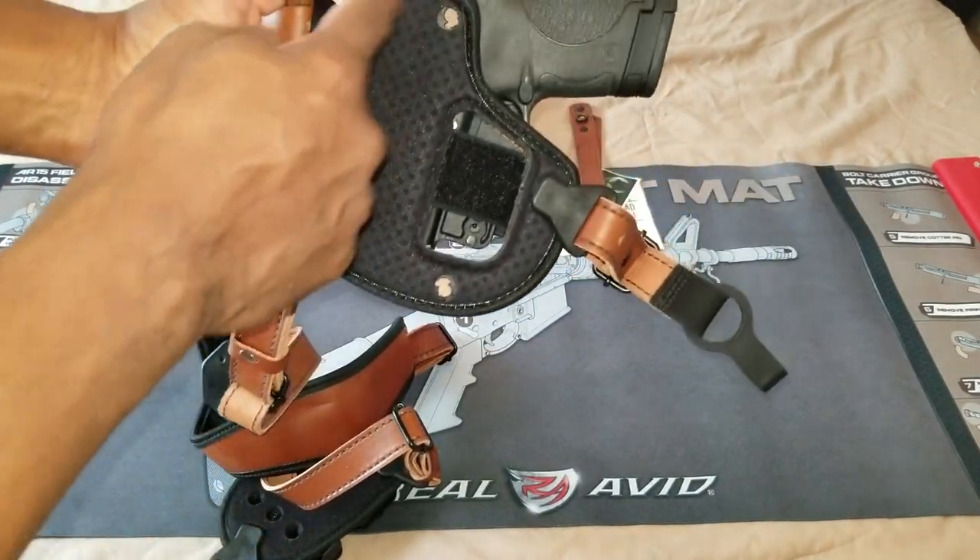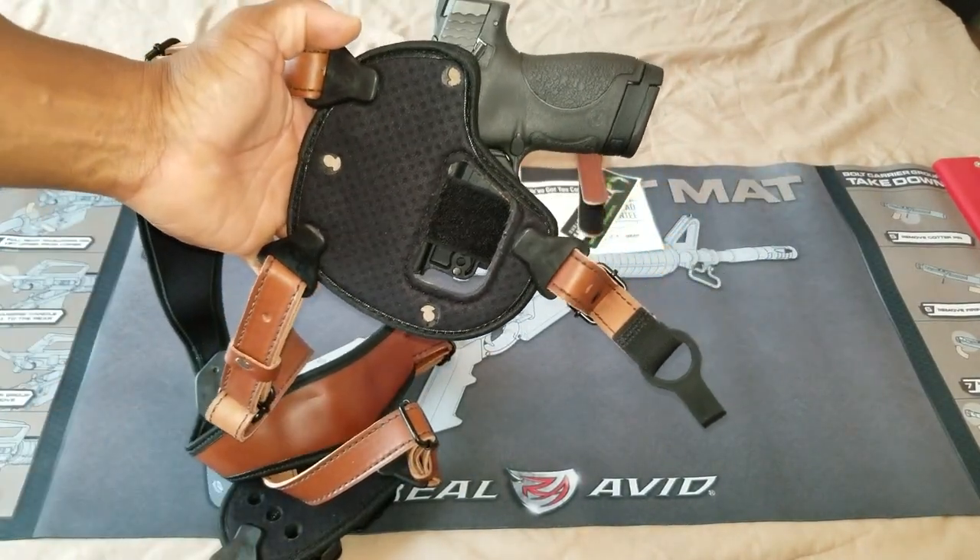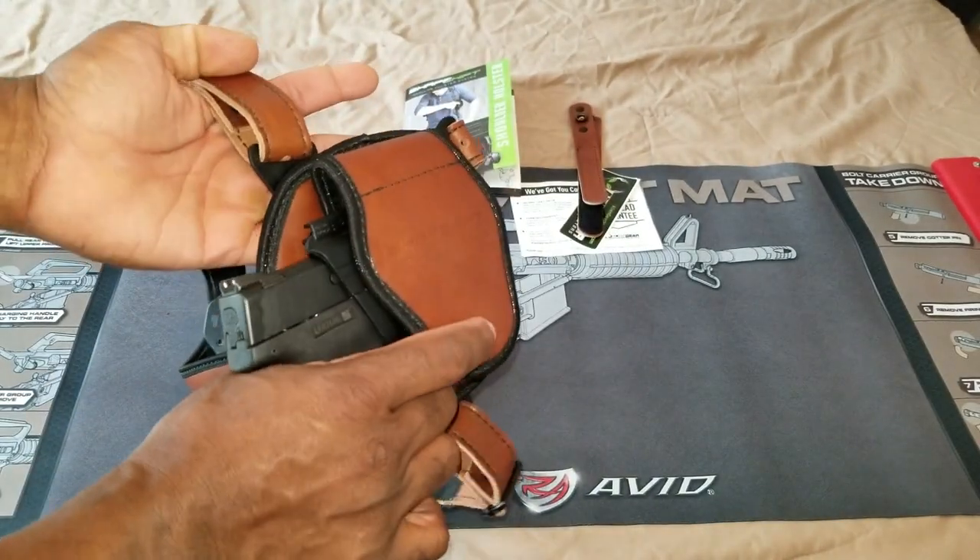If you look on the other side, you can actually move these shoulder straps around and adjust the cant however you want your gun to sit.